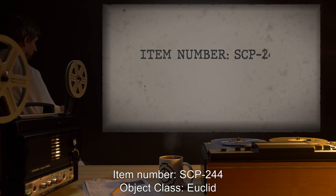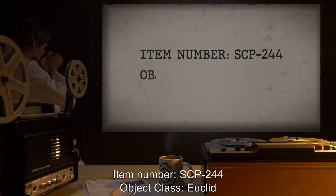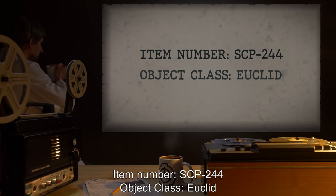Item Number: SCP-244. Object Class: Euclid.